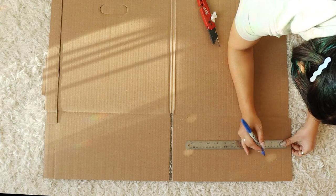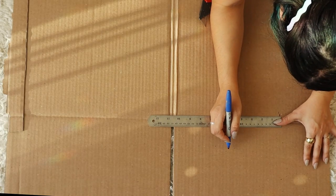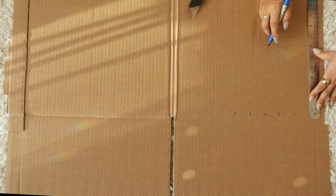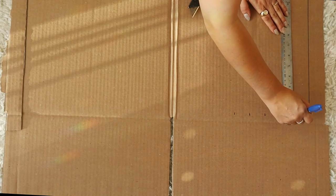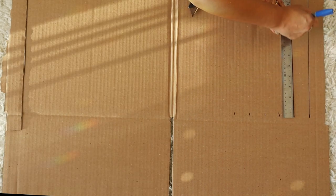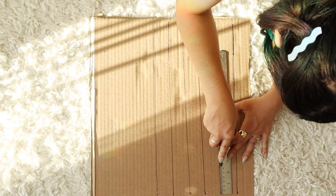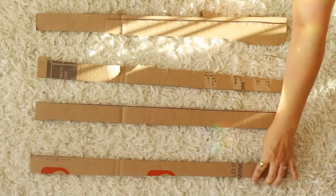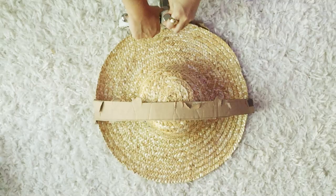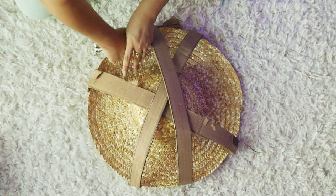The hat will serve as the perfect base for the mushroom hat, but we need to create a cap shape on top. I'm going to do that by drawing strips onto the cardboard box. I made them half an inch wide and 21 inches in length — about six or seven of them. Then I staple them to the top of the hat and this will create the little dome shape.